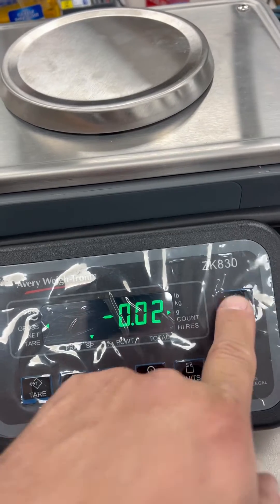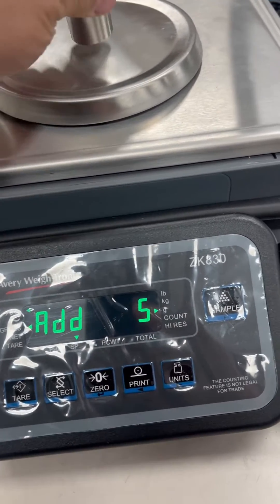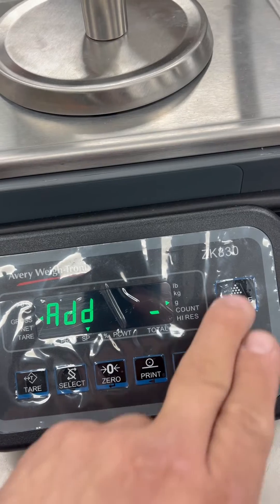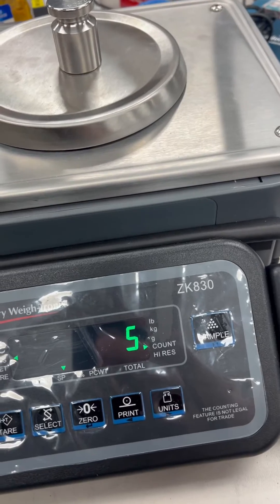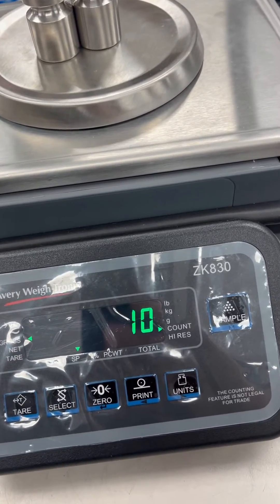Now when you hit your sample key it asks for your weight. You press sample, and that's how you are now in counting mode on the Waitronics ZK830.